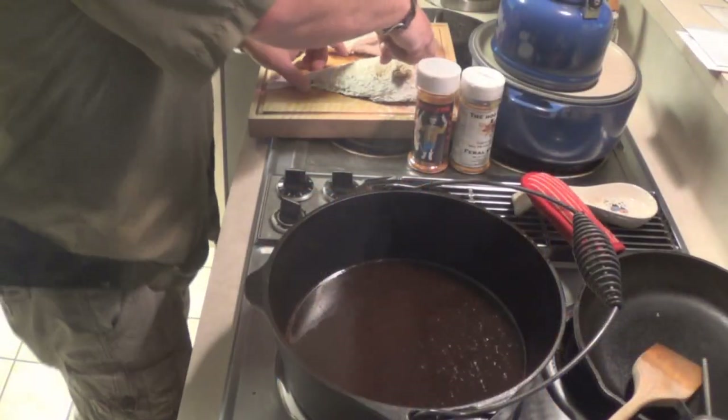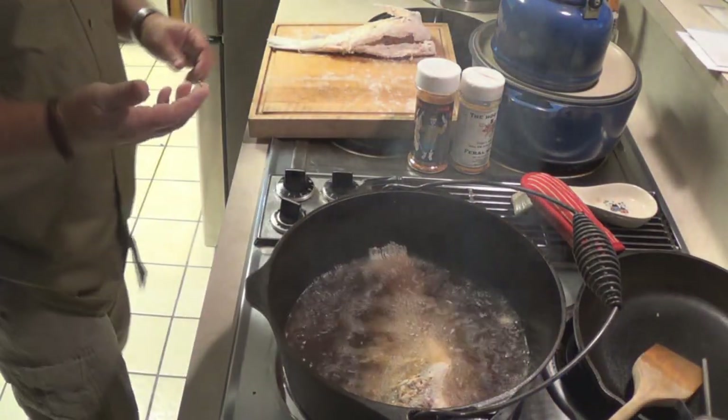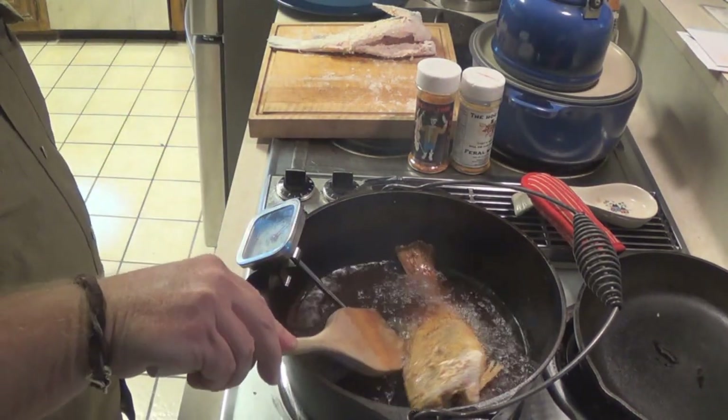I got my grease going over here. I'm gonna bring it up to about 360–370 and I'm gonna drop in one fish at a time, maybe two, depending on how they fit in the pot. The grease is up to temperature — let me drop one in at a time.